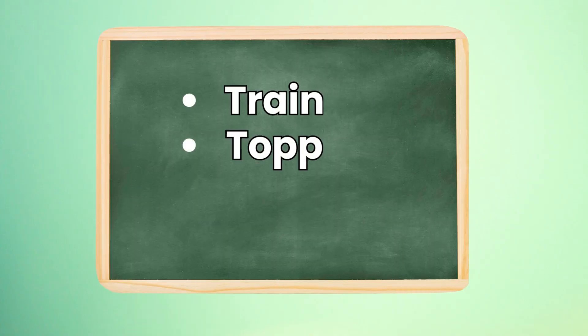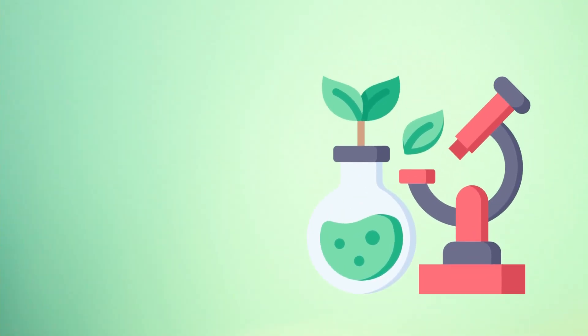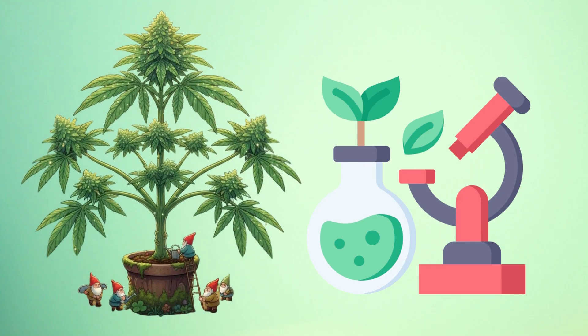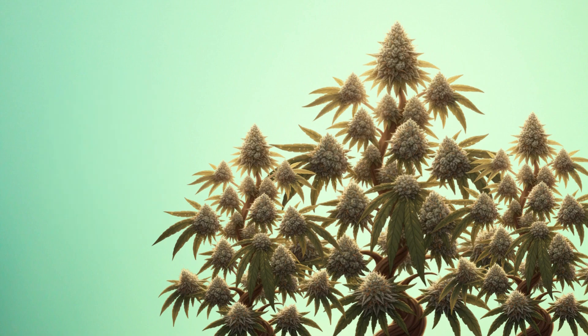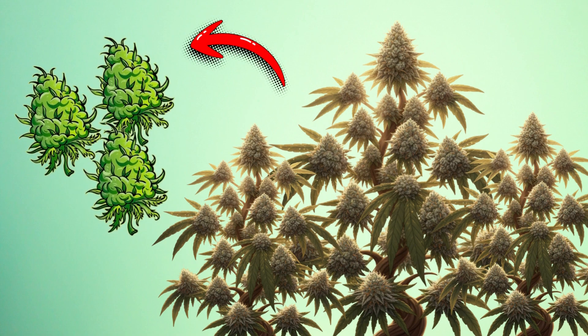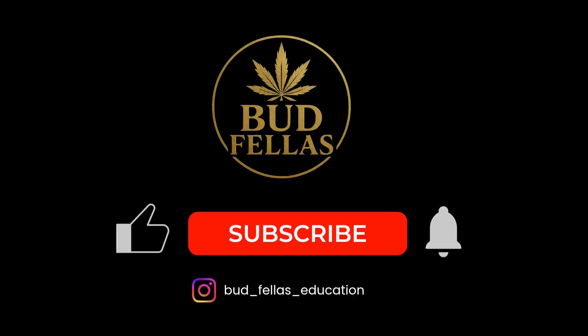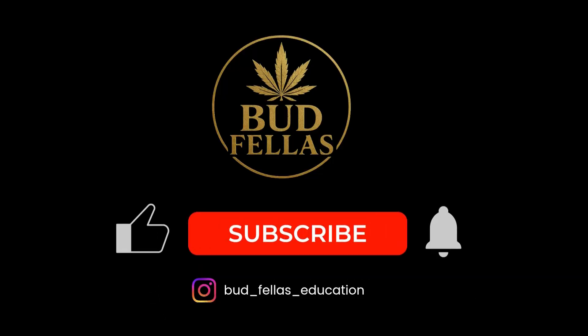And that's episode 5, legends — training and topping explained simply. It's a fascinating part of plant science, showing how growers can shape nature with careful techniques. In episode 6, we'll explore the flowering stage: what happens when the plant shifts from growing to producing its iconic flowers. Make sure you subscribe, hit the bell, and keep following along with the Budfellas beginner series. Until next time, stay curious.